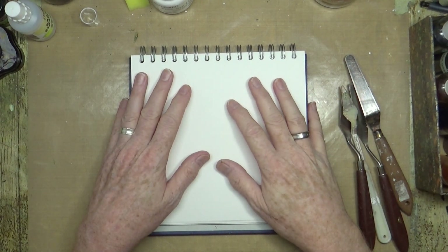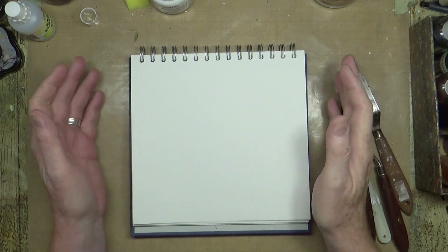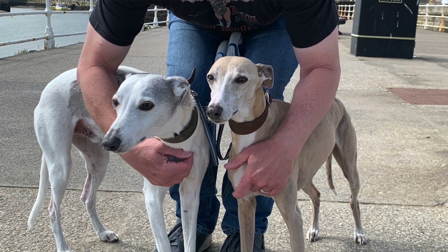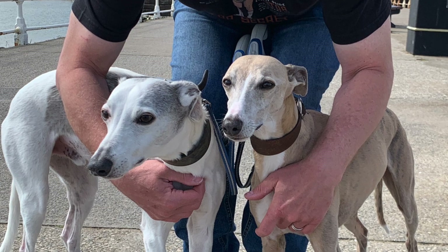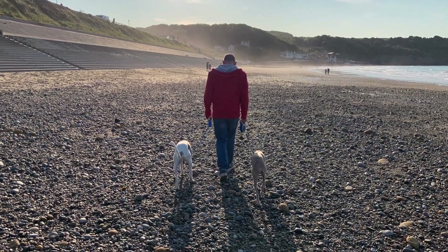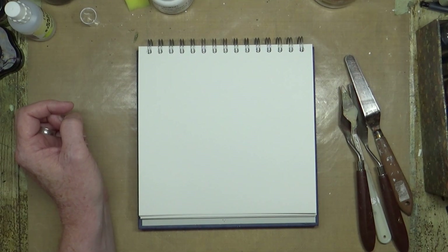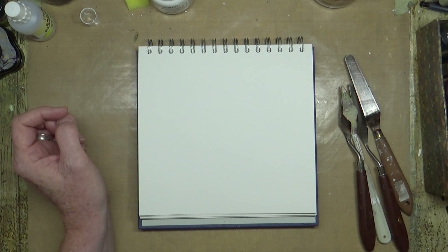I've got my little 8x8 art journal open. We've just come back from spending a few days by the coast — we took the dogs up to the north Yorkshire coast, Whitby, Scarborough, that kind of thing. The dogs had a lovely time running on the beach, playing, chasing each other up and down, running away from the water.